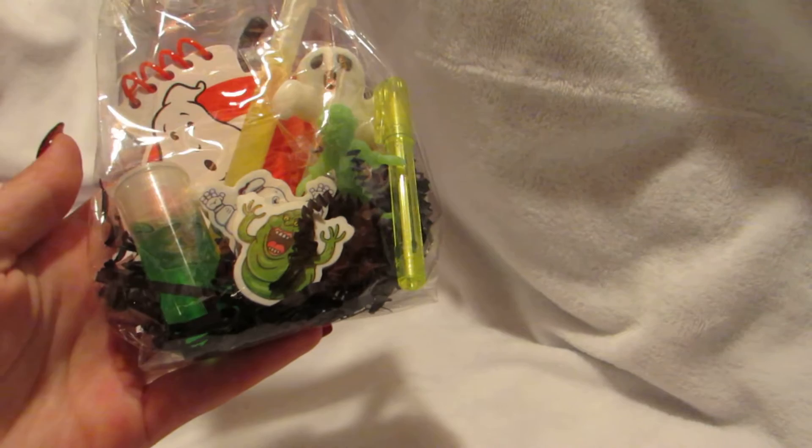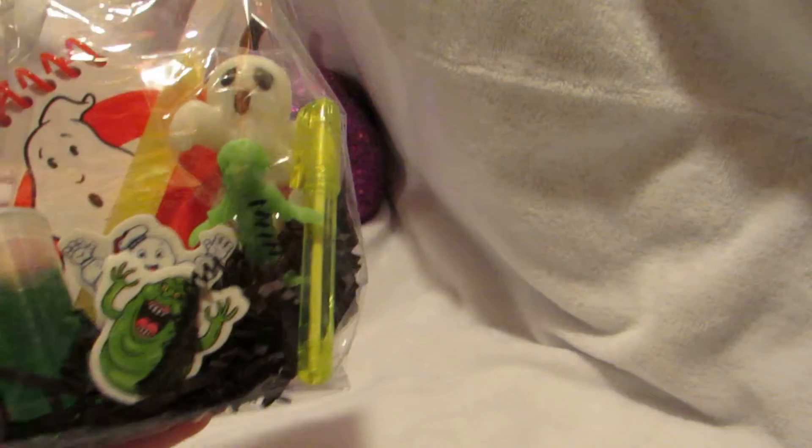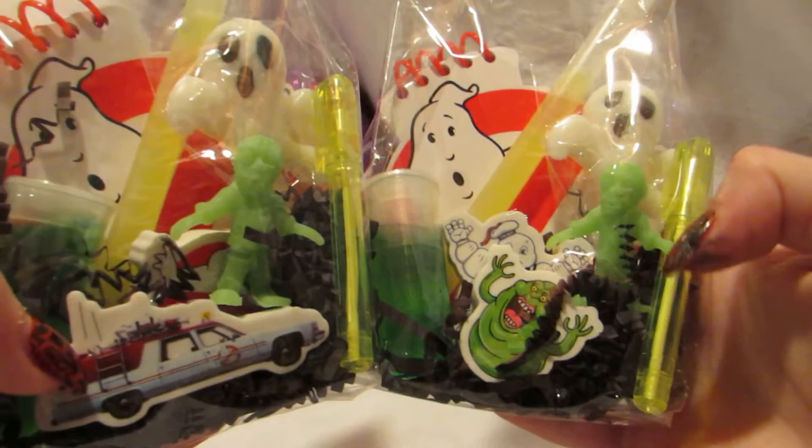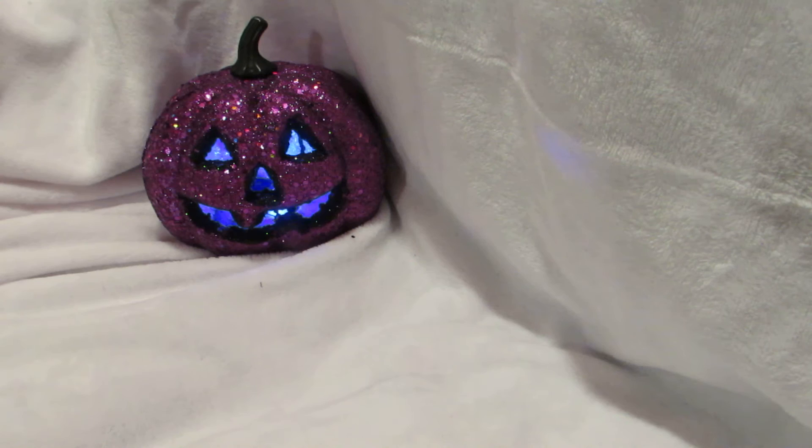I loved the fact that I incorporated slime in here because in the movie they get slimed, which is awesome. There is a notepad with a pen and erasers, a lollipop, and since in the new movie there are zombies, this is one of those glow zombies you put in water and it grows — really awesome. I have two of them; they're pretty much exactly the same, the only thing that differs is the erasers.